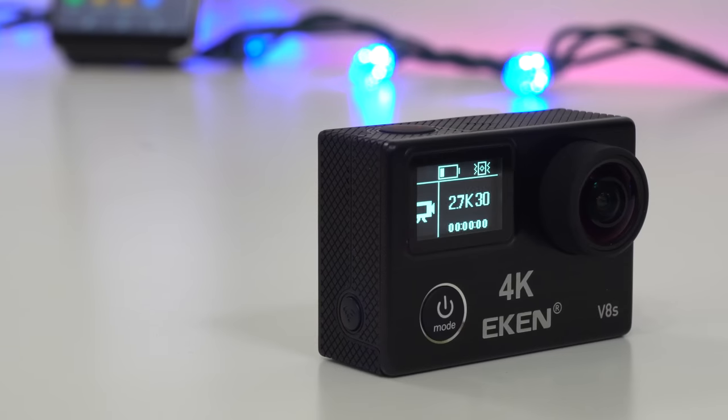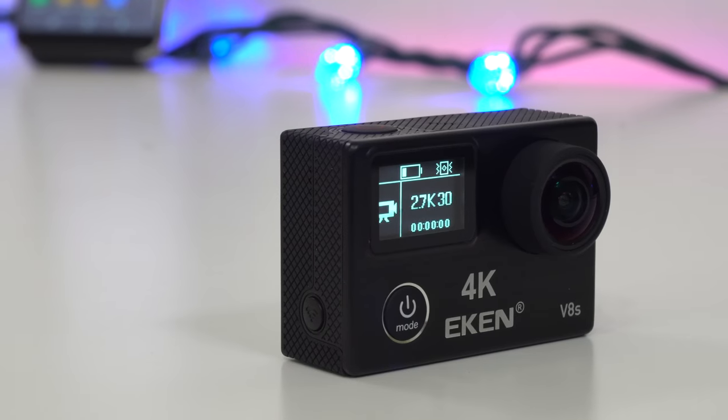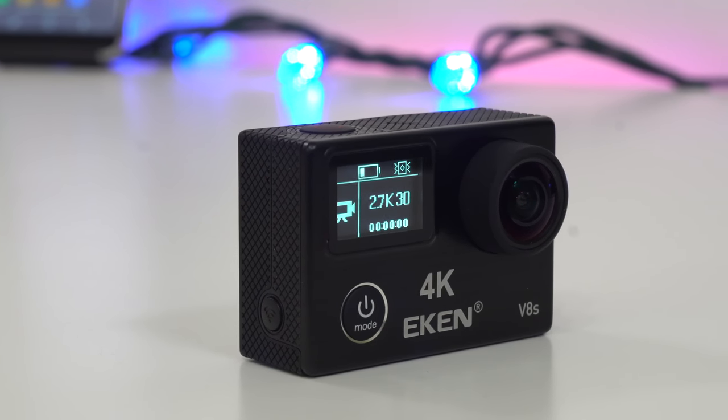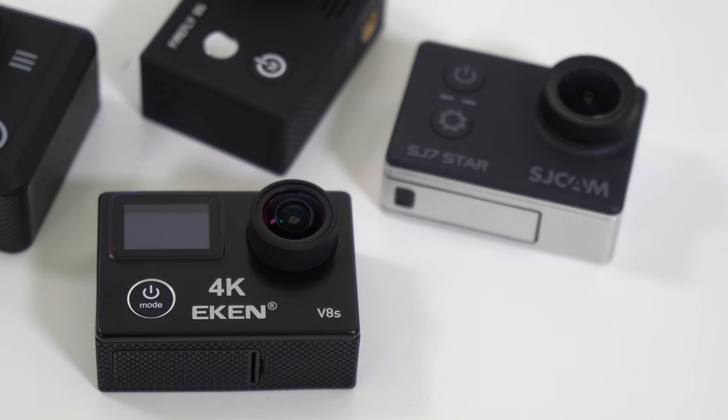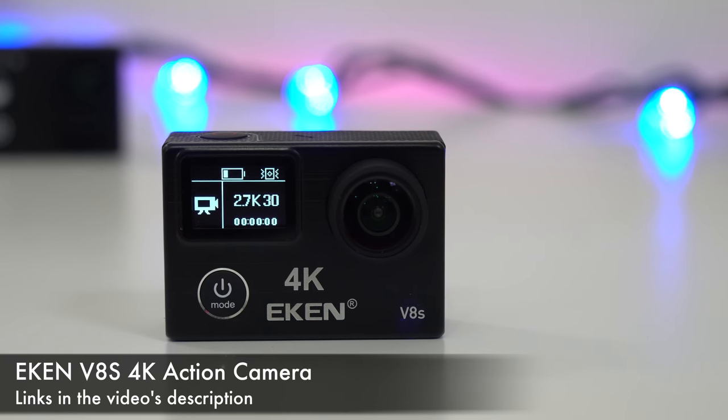My name is Alex and welcome back to a new action camera review. Today we have the Eken V8s, an action camera that can record in real 4K and also has electronic image stabilization for 4K recordings — something we haven't seen until now. This camera costs around $110, but it depends on where you buy it from.